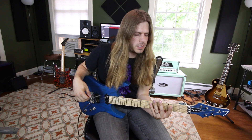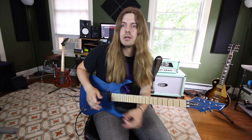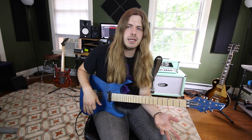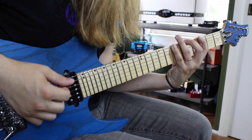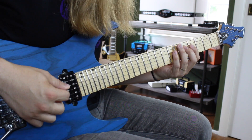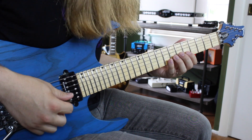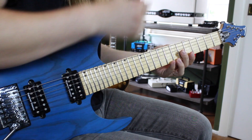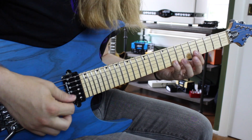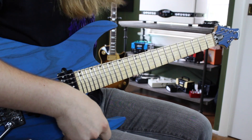We're starting in the key of G with G Ionian. We're going to go 3-5-7 on the low E, 3-5-7 on the A, 4-5-7 on the D, 4-5-7 on the G, 5-7-8 on the B, and 5-7-8 on the high E. That's your first shape — your Ionian shape.